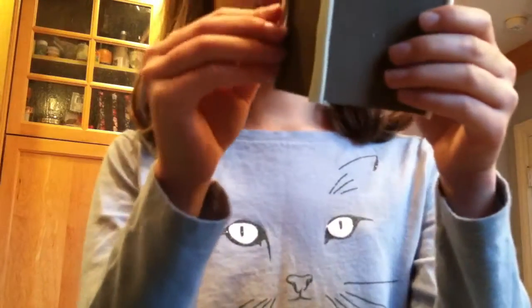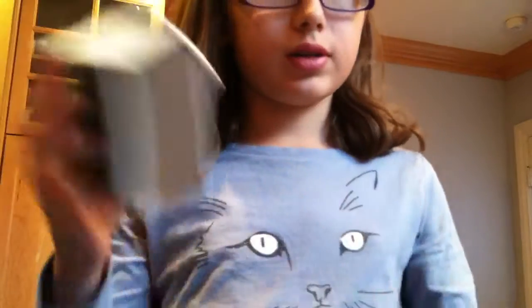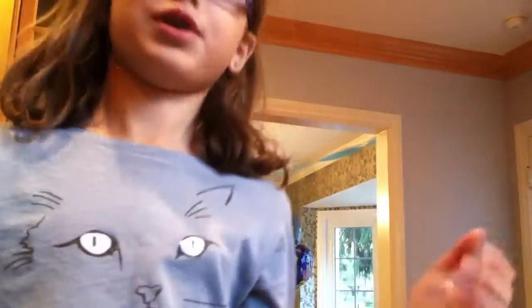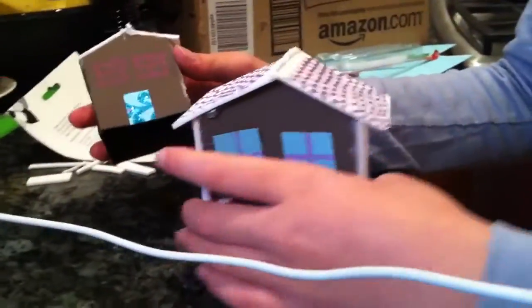Now that I have my trim glued on, I'm going to be gluing on doors. As you can see, I have not twisted the trim — that was because I tried but didn't want to mess up, so I just left it straight. Now I'm going to be using this scrap of paper to make the doors. I just kind of put it right there, and the glitter on it kind of reminds me of sprinkles. I'm going to use my glue stick to glue it right there. Now I have my gingerbread houses all decorated.